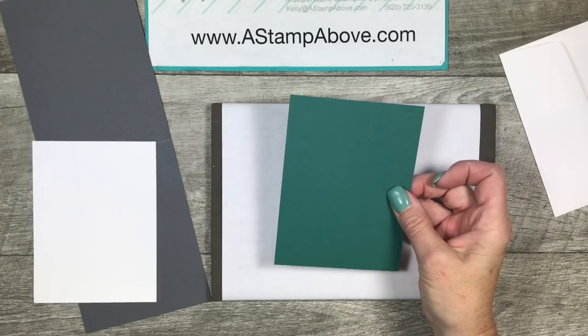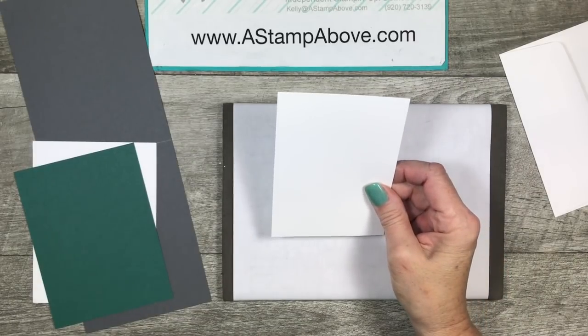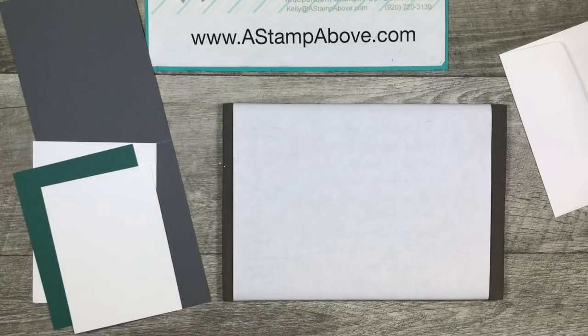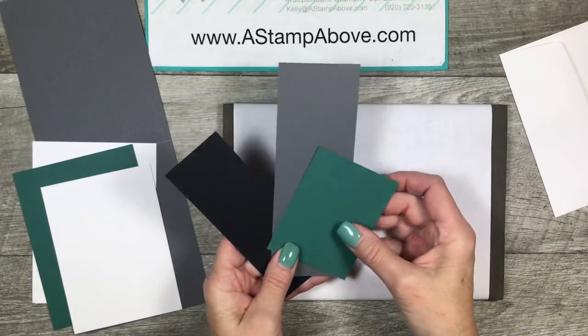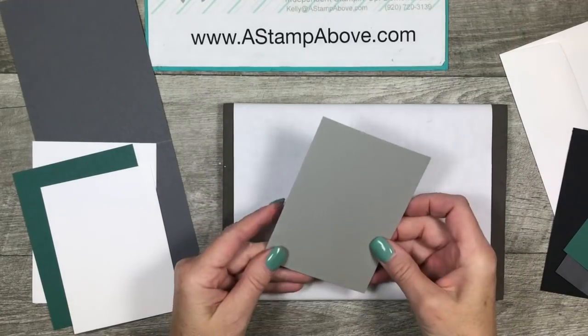Along with the ink pad, we've got ribbon, re-inkers, and a set of markers that match those also. Then I've got a piece of Whisper White that is 4⅞ by 3⅝, and a few scraps — basic black, basic gray, and Tranquil Tide. And then we're going to play with this piece of Fun Foam.